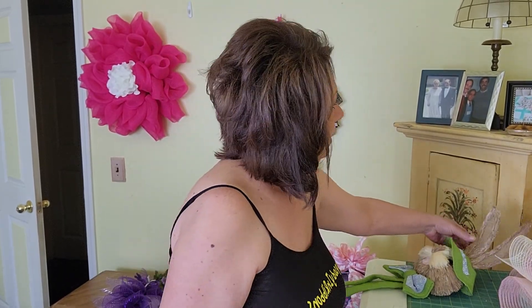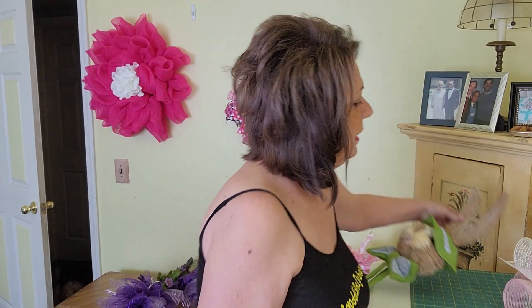So today we're going to do this one, which is this Sissel Bunny. It's adorable. And you're going to need — I chose this color mesh — so it's like pink, white, and a pretty lime green. You're going to need two rolls of that.